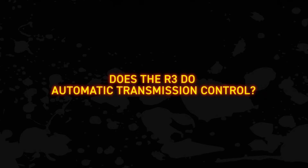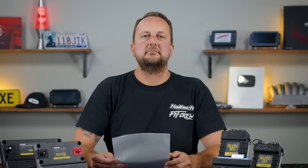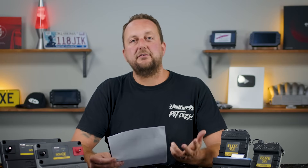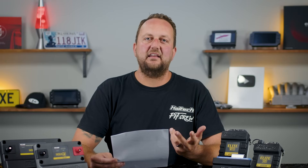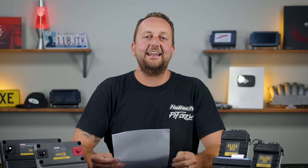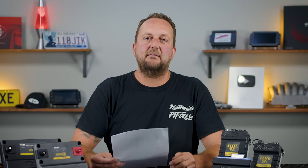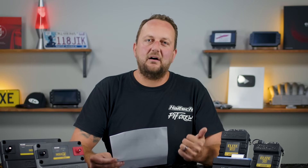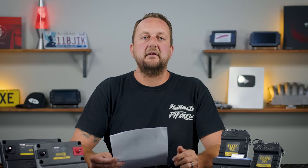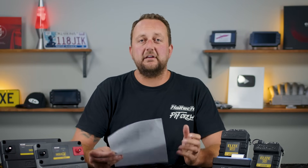Our next popular question: does the R3 do automatic transmission control? It certainly does — A340, 4L60, 4L80, ZF6HP, or you can configure a custom automatic transmission with up to 10 speeds. Torque converter control, lock up, line pressure control, accumulator pressure control and everything in between. There are even Liberty and Lanco drag racing gearbox specific control strategies.